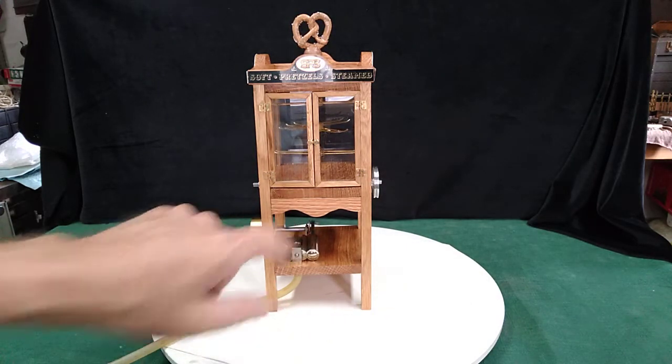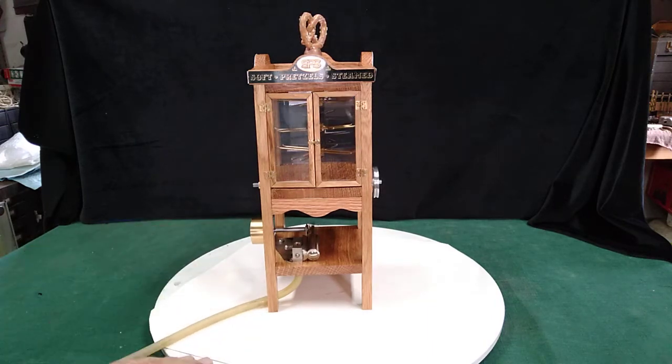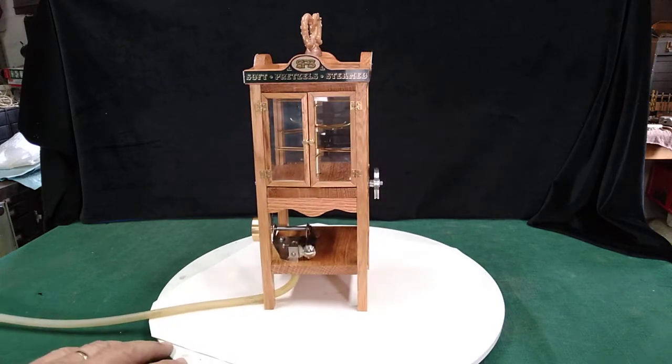It's got roller ball bearings in it and I lapped the cylinder and the steam block next to each other, so it runs really smooth. We've got this brass flywheel here — weighs just about the same as the original one, which was much larger. Everything is rolling through roller ball bearings.